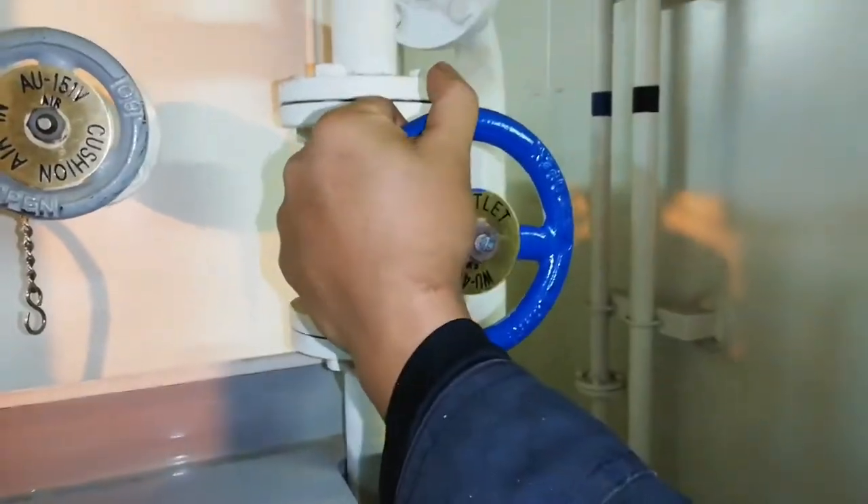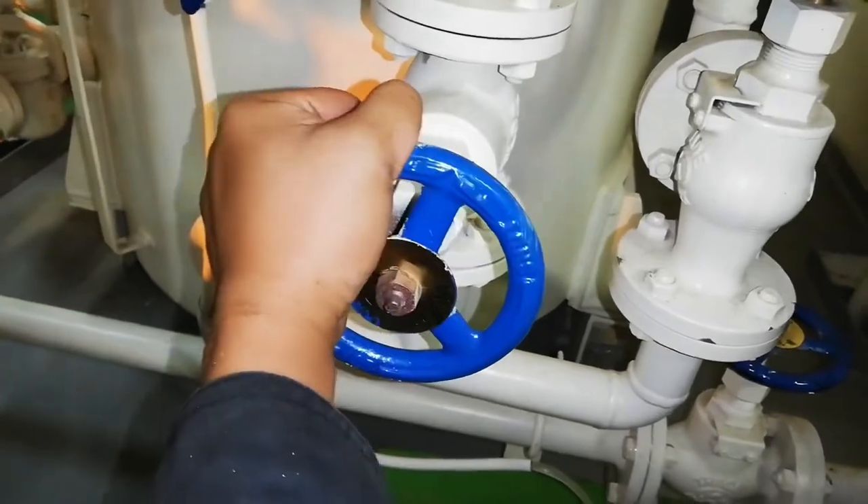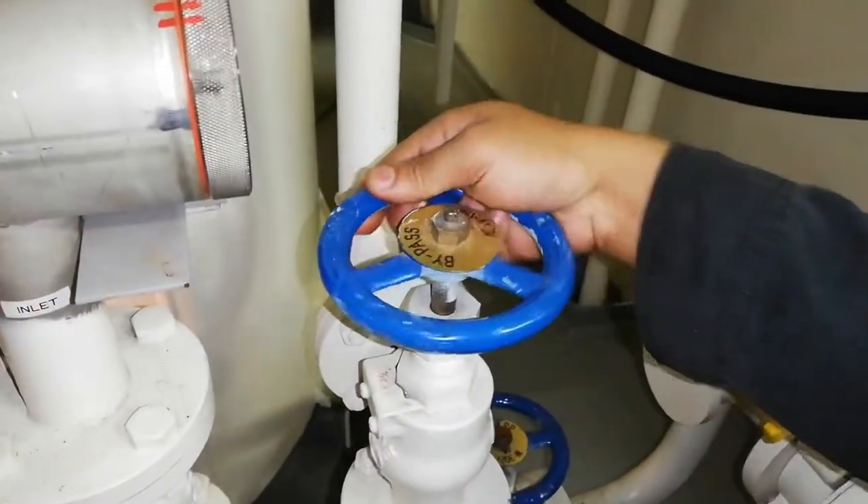Now slowly open the outlet valve. Observe the water until it runs clear. Slowly open the inlet valve, then slowly close the bypass valve.